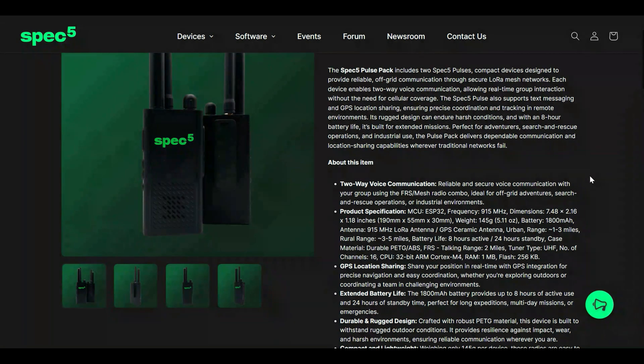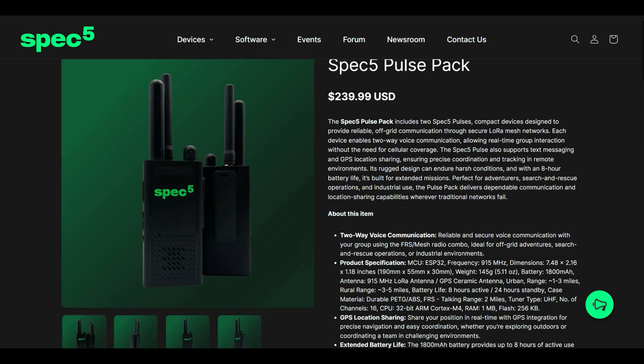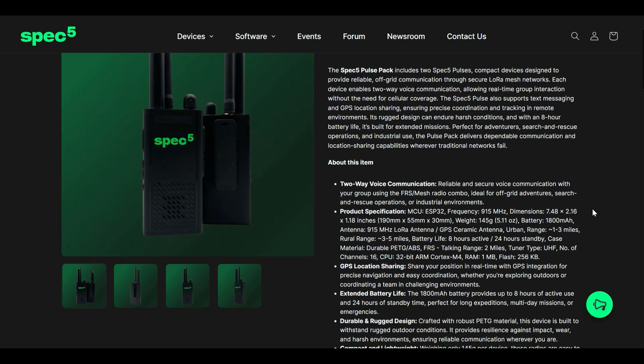The internal battery is 1800 milliamp hours. They're claiming about eight hours of battery life, though there are a lot of variables to that. That's probably the best case scenario because environmental conditions can impact it, and so can your usage patterns. If you're using the two-way voice communication through the FRS function a lot, you're going to see a much lower battery life.